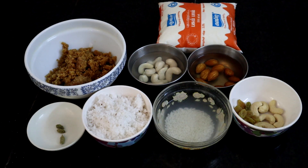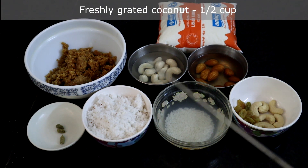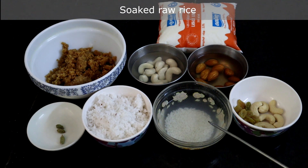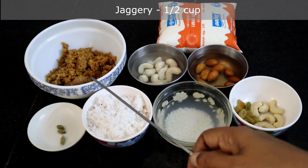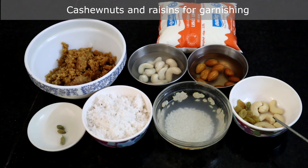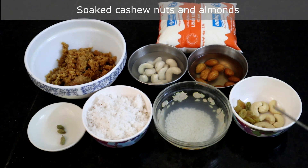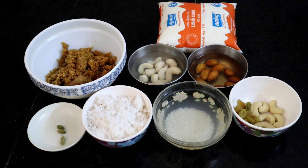So let's see what ingredients we need to make this payasam. Freshly grated coconut — half cup. Soaked raw rice. Cardamom — 3 pods. Jaggery — half cup. Cashew nuts and raisins for garnishing. Soaked cashew nuts and almonds. And half liter milk. Now we will start making the payasam.